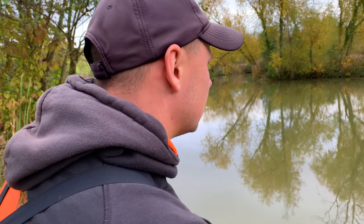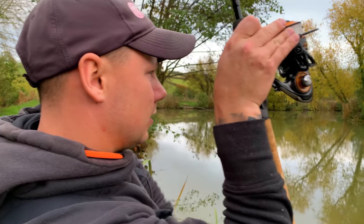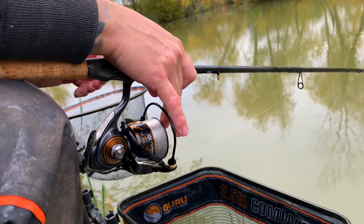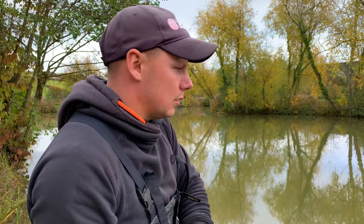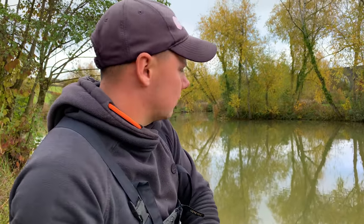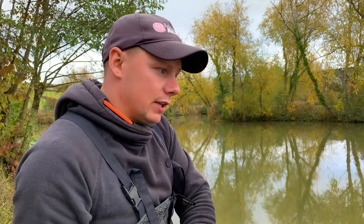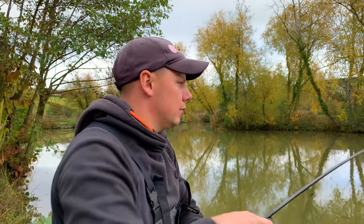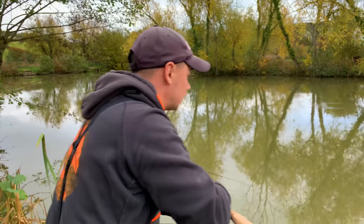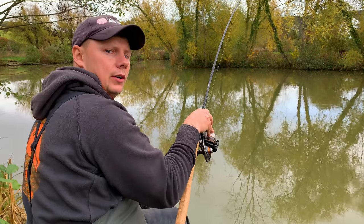Another tip for Waggler fishing this time of year is twitching. Basically what that is — I've just hooked one — is twitching your float just a quarter or half turn on the reel. What that does is it entices a bite. This time of year the fish aren't actively looking for food; they're there because they live under the island where it's undercut. By twitching your Waggler and moving that hook bait you can entice a bite — that's sometimes the difference between getting a bite and not in these colder months.